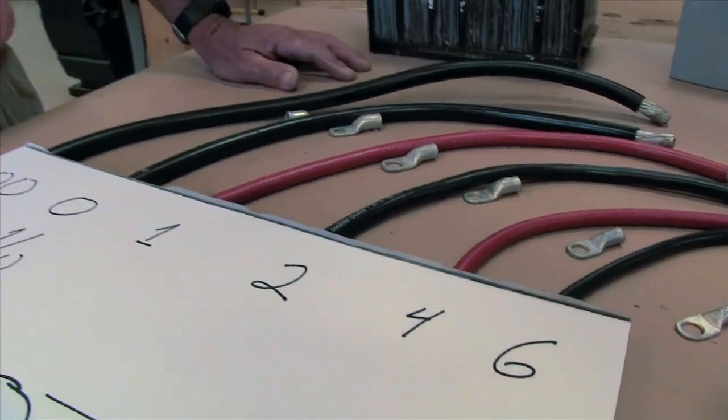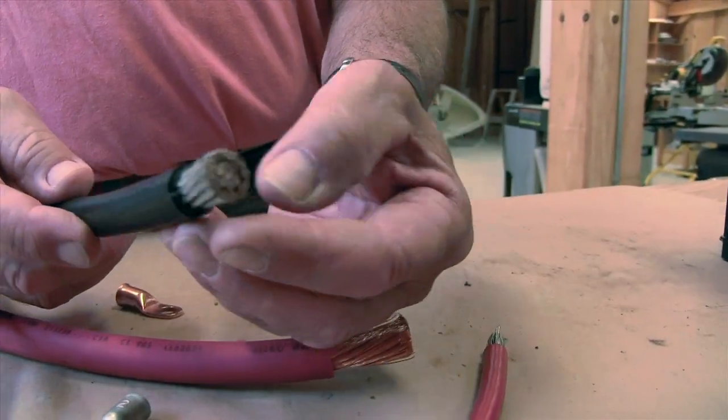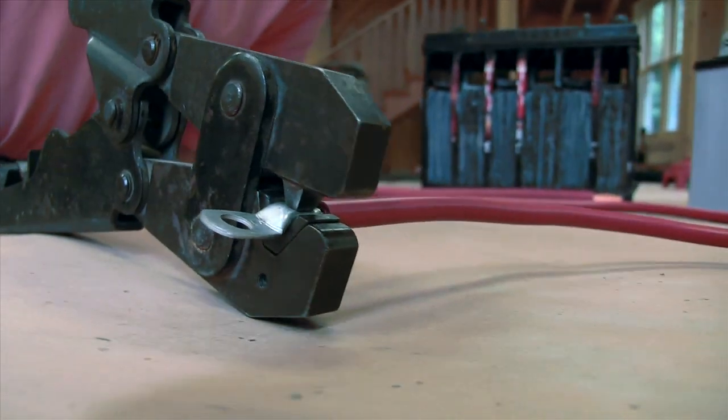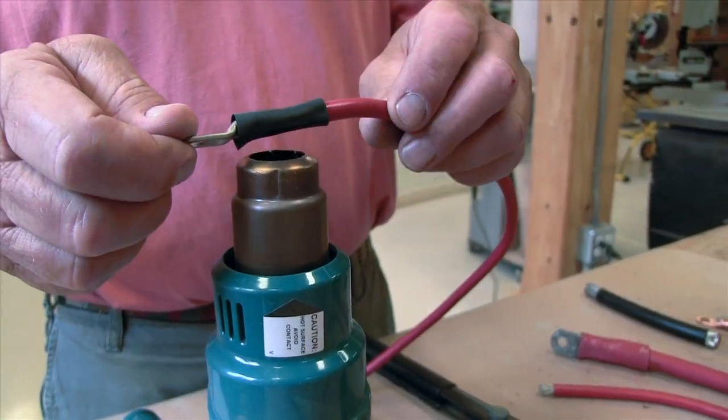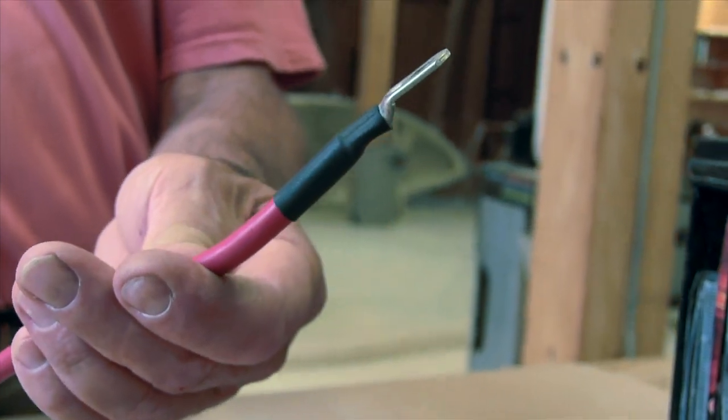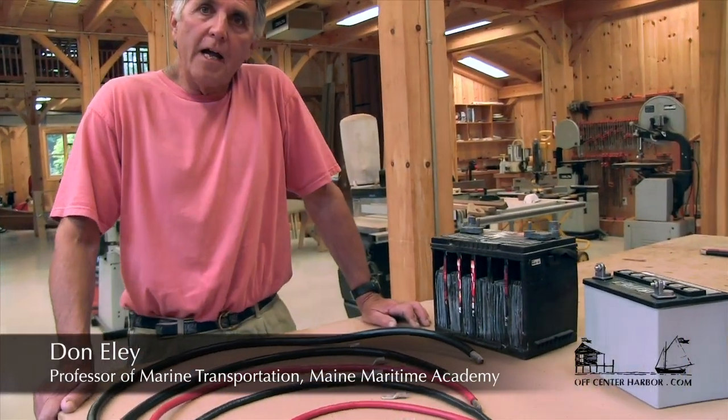As we continue the series on marine electrical systems, we're going to start with the biggest cables first since they get the power from the source to where it needs to go. We got Don Ely to show us what cables to buy and how to make those connections. So let's look at battery cables now.